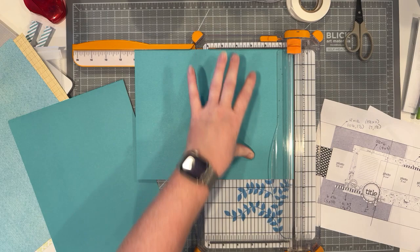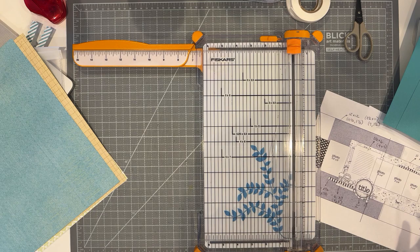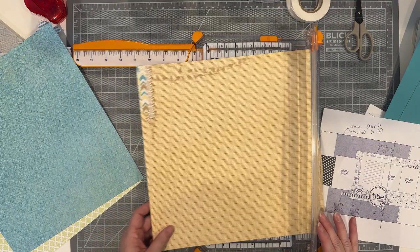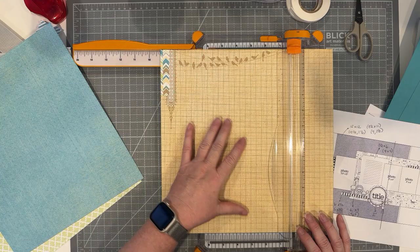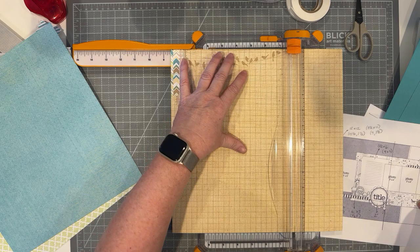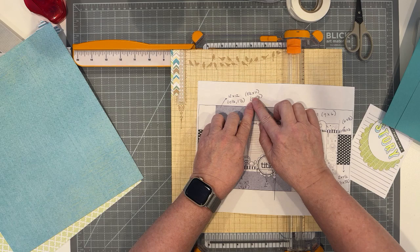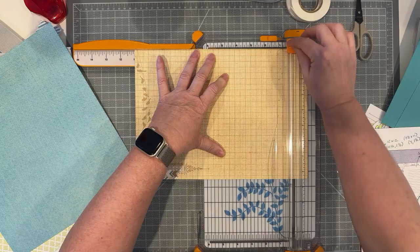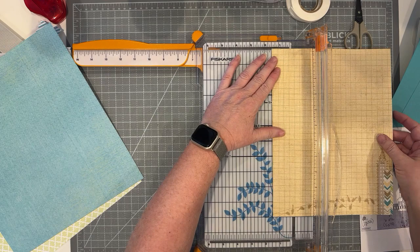I've been enjoying this size for the past couple of years — it's a challenge to think outside the box and figure out how to change a layout to work with this smaller page size. Each year I try to come up with some kind of challenge for how I'm going to create my layouts. The next paper is this large background paper. This element spans both pages, so I'm going to cut this to 8.5 by 11 with seven inches on the left and one and a half on the right.